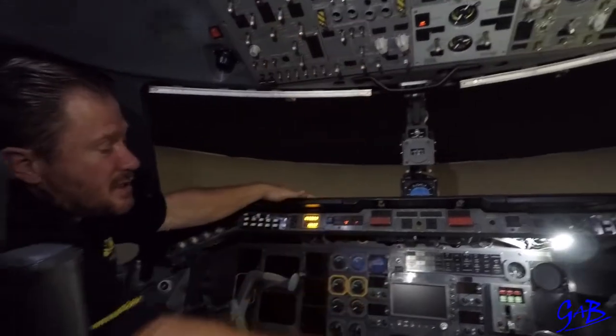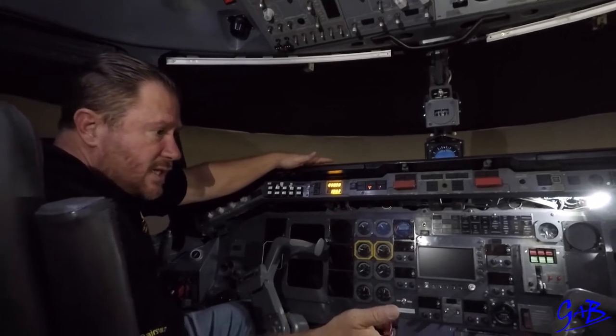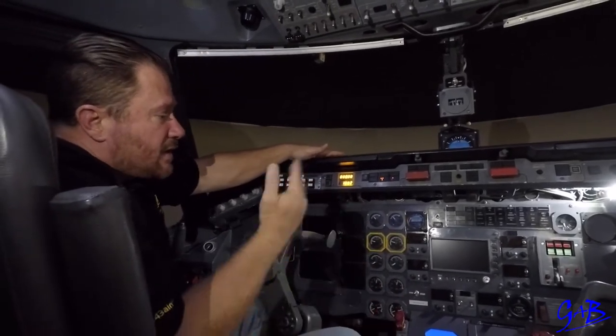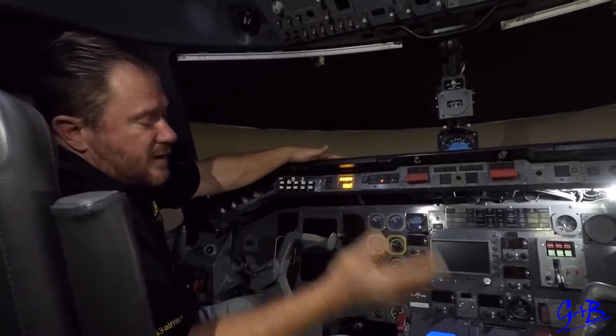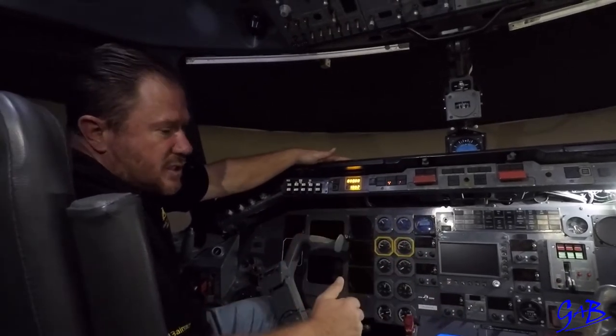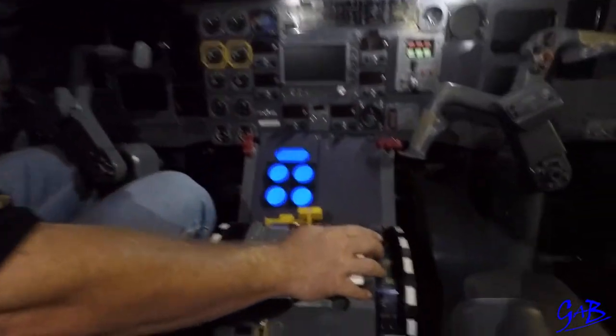First officer will go through his actions, captain will go through his actions. Captain will say read the clear for start checklist, first officer reads it, captain replies. First officer checks that the captain is replying with the correct items, and once it's completed, clear for start check is completed. Captain will then say start engine number two if we are on the APU.